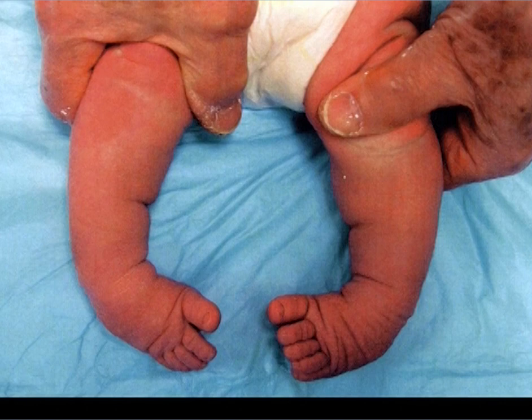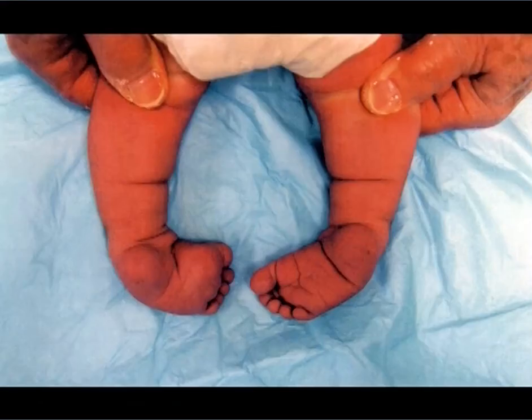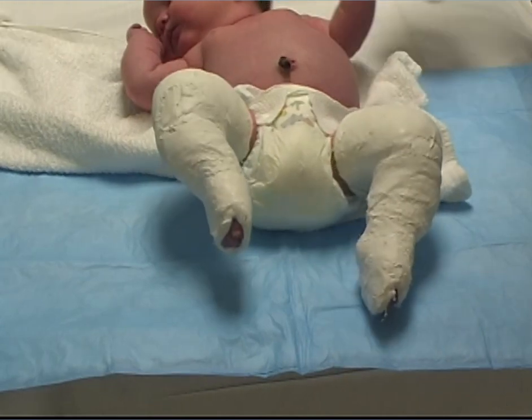A one-day-old baby with bilateral clubbed feet. The feet were in varus, adduction, and severe equinus. There was a deep crease across the sole of the foot, one above the heel, and one over the calf. These creases are seen in the complex clubbed foot, possibly caused by the severe contracture of the gastrosoleus and plantar intrinsic muscles of the foot. The foot supinators are easily stretched.